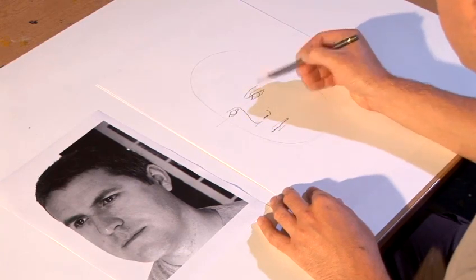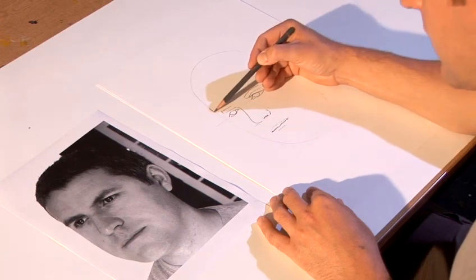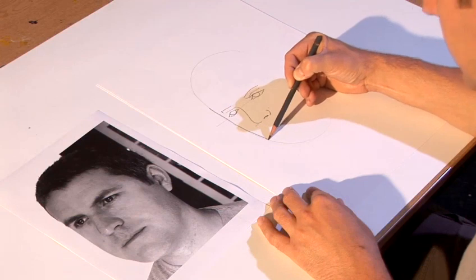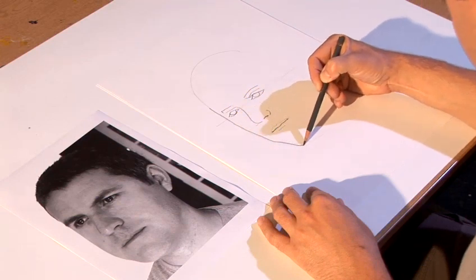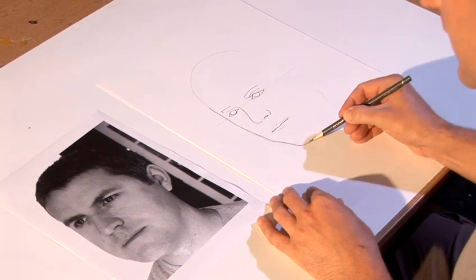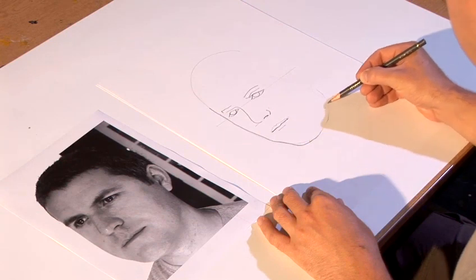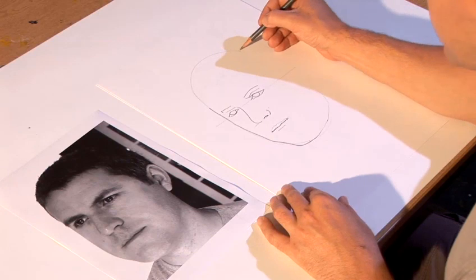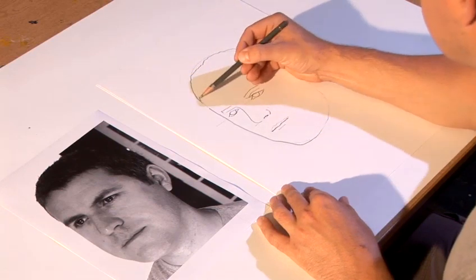Finish off with putting in the eyebrows, and then just focusing on the shape, the exact shape of the face. It comes down, comes into the chin, around, and then it gets very pale as the line disappears. And this side, we've got the hair, comes round like that.